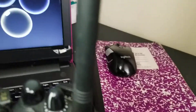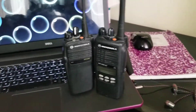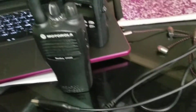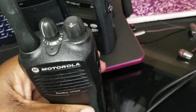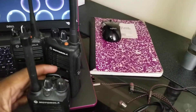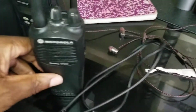Let me go over here behind my laptop — okay, here it is right here, this is my CP200 right here. I need to program this radio — actually no, I don't need to program this radio because it's already programmed.